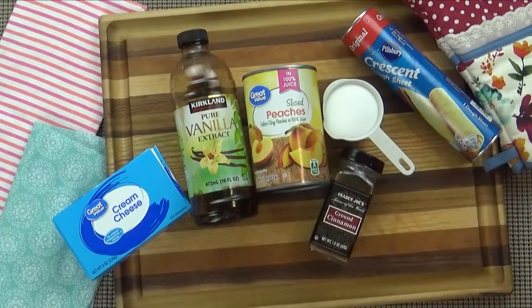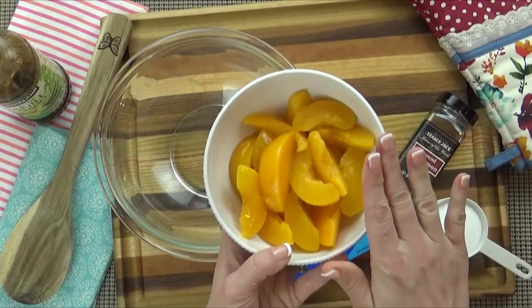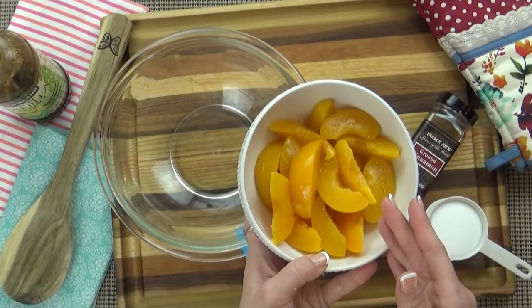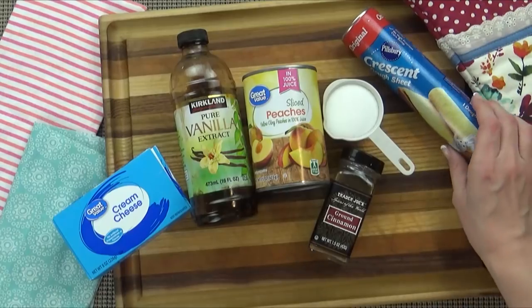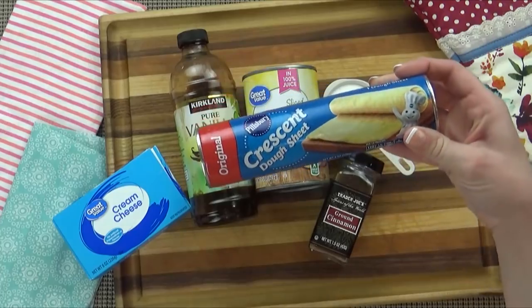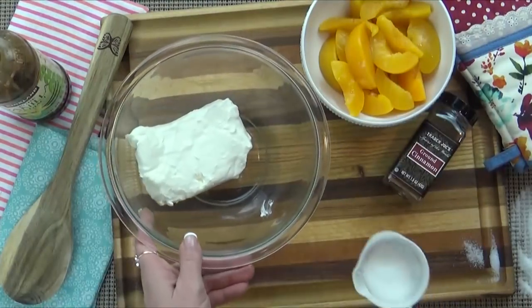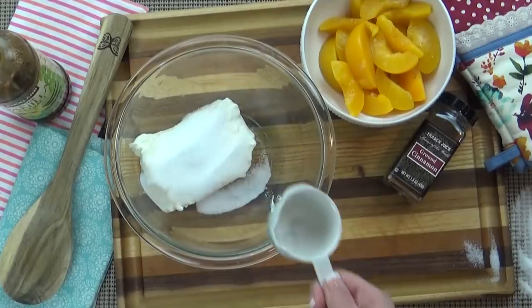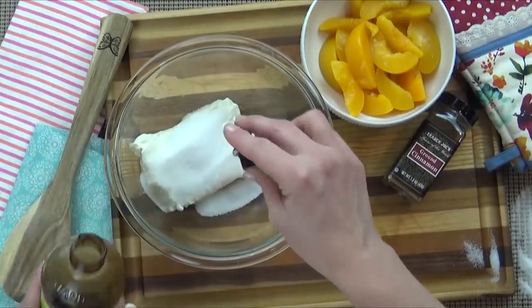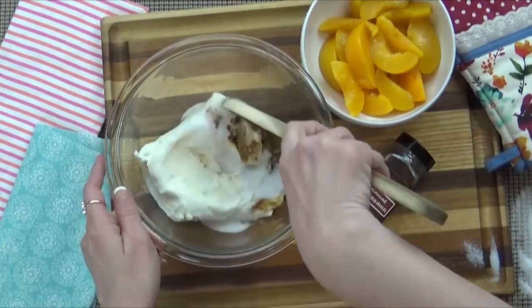Last up, we have the dessert version. This is a peaches and cream one, to be exact. I'm going to start by draining my peaches. I want to get these as dry as possible. If you leave them really wet, it's going to make your dough wet and it's not going to turn out the best. For this recipe, I'm going to use my crescent dough. I'm also using one package of cream cheese, about a quarter to half a cup of granulated sugar — and that all depends on how sweet you like this. I'm also using a bit of vanilla and a bit of cinnamon. Then I'm just going to mix this all up.